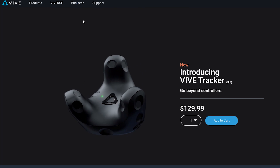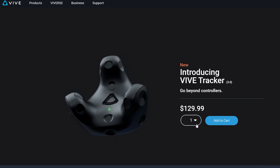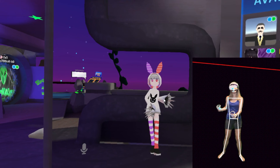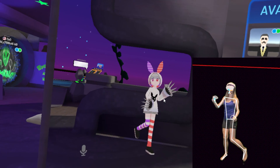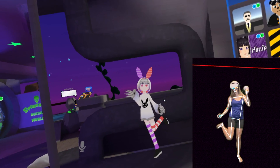These physical HTC Vive trackers are really expensive — they go over $100 each, and you will definitely need more than one if you want full-body tracking. Based on this technology, this VR body tracking app can supposedly create virtual body trackers using the advanced camera technology on newer iPhones, which will basically substitute the physical trackers.